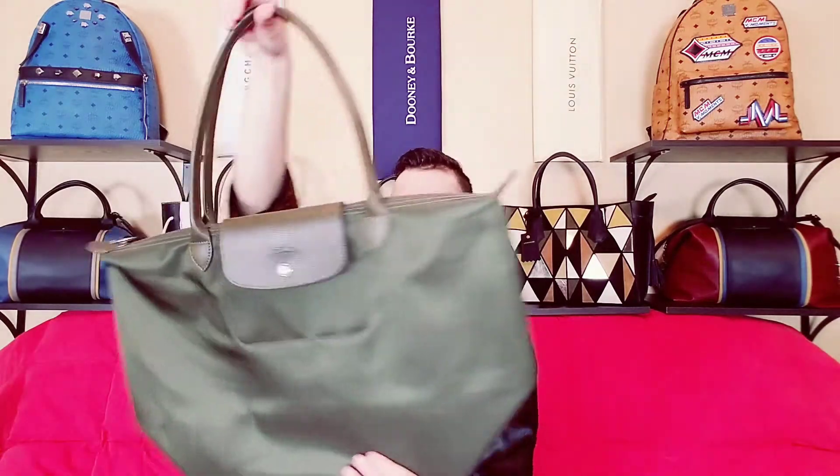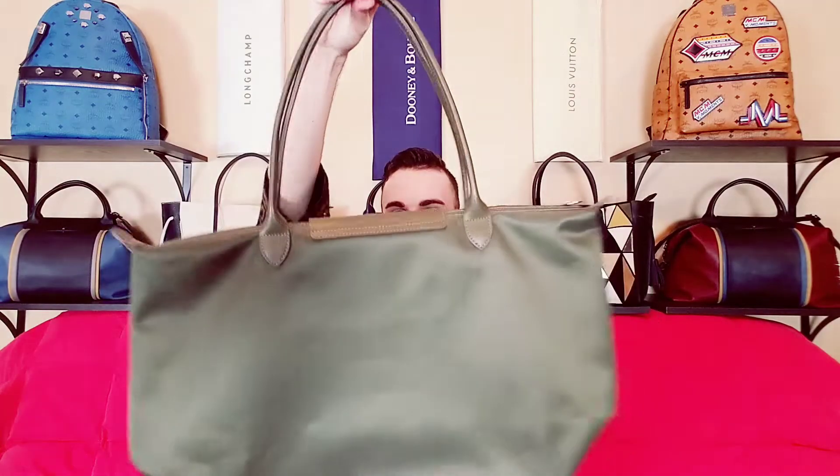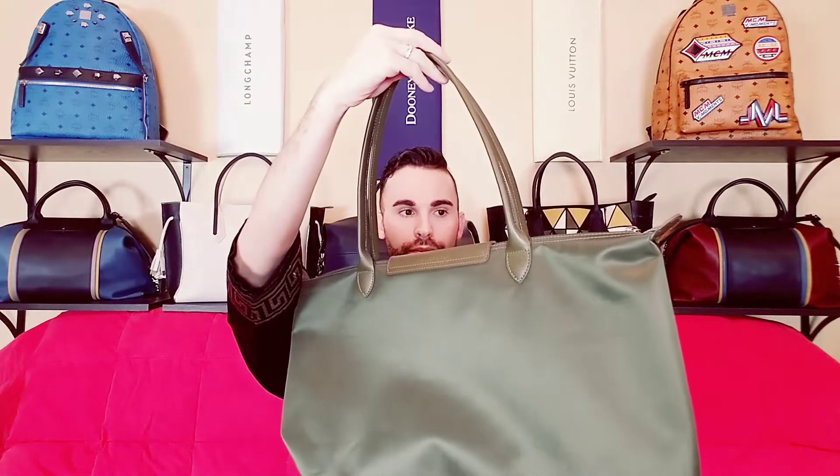Then I have this one in the color khaki, which is a really cool green color. I love that — I think this is a pretty popular color. The nylon is just nice and thick, super thick. I haven't used this in a while, I really need to.